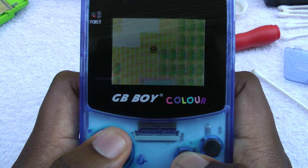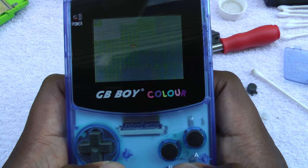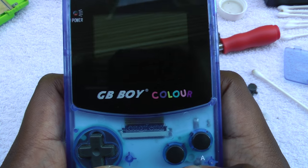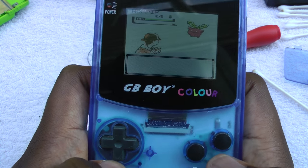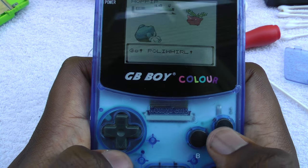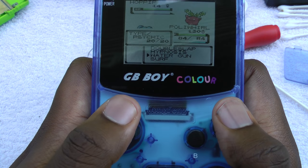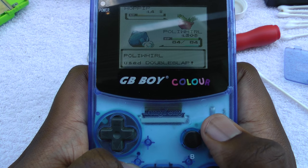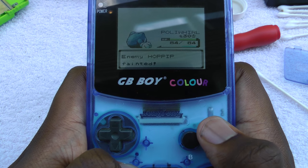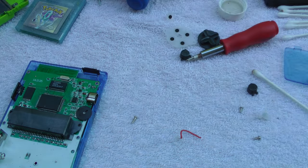As you can see, we're able to load the game. The buttons work just fine — at least the D-pad does. Let's go ahead and test out the A button. Basically, if our soldering job wasn't successful, as soon as we try to start up with a game or without a game, it would automatically launch the built-in games. Since we were able to launch our cartridge, that means we did a good job. Since our buttons are working and our anti-piracy mod is working, we're good to go.